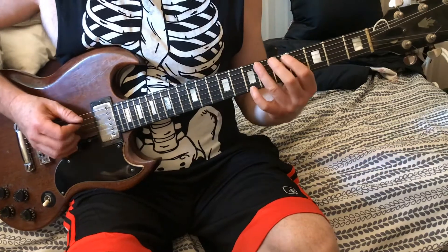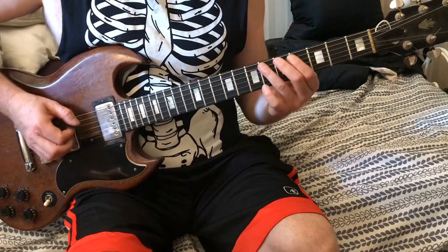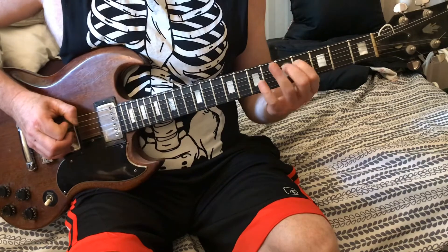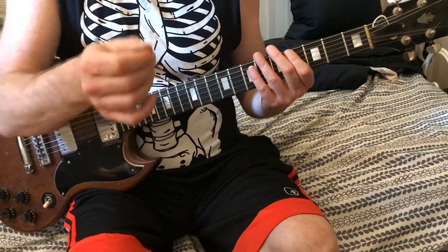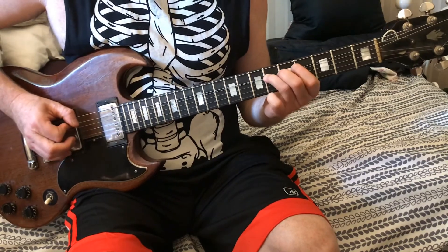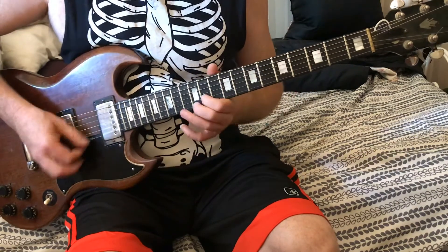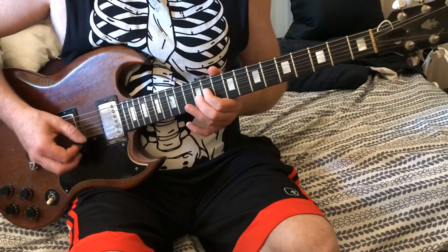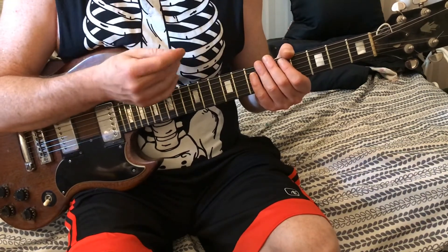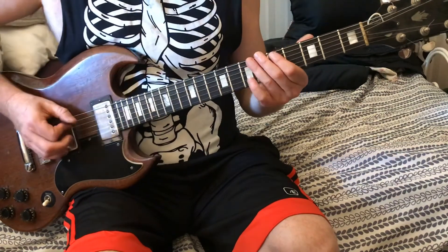My third finger would be on the fifth string, sixth fret, so I get a little artificial harmonic. Even if I did an artificial harmonic it sounded good. It's the same thing — still in key — but I'm doing the lower version of it. When I take my thumb and put it on the end of the pick, you get the artificial harmonic.